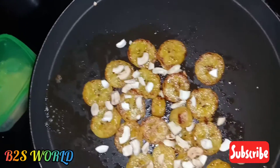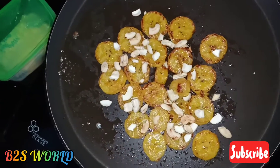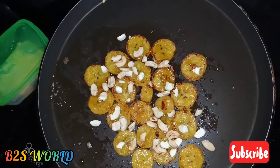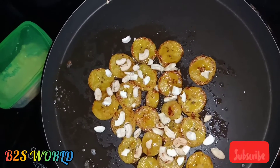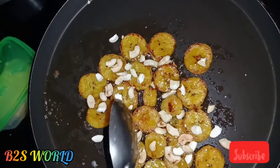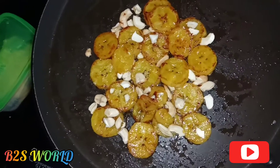I will put the brownish color on the top, layer by layer. I will use a new brownish color. Now we have to cook a banana.